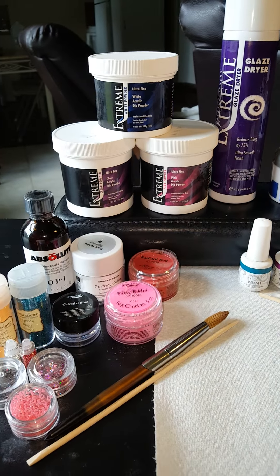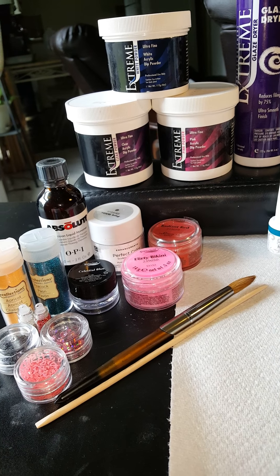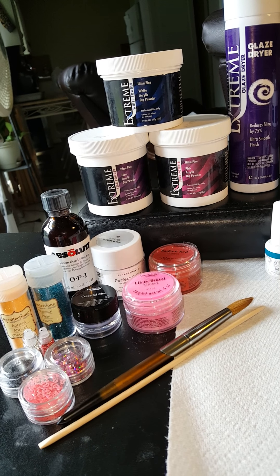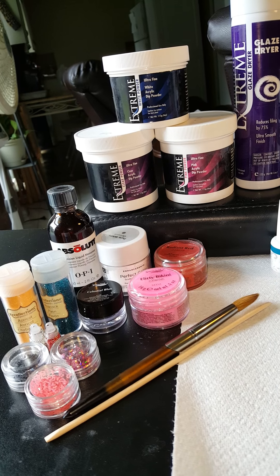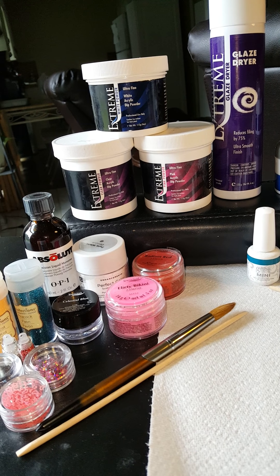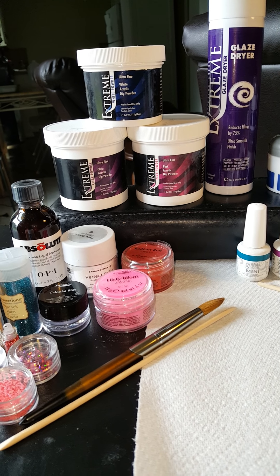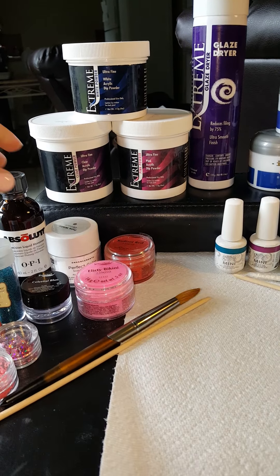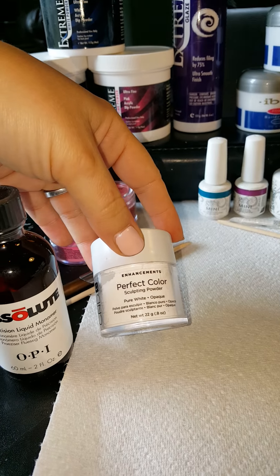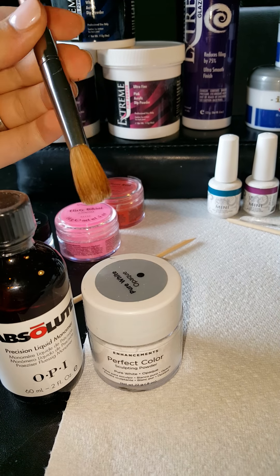Over here I have an acrylic selection. Acrylics are typically applied using a liquid monomer and a powder that create a hard protective layer over your natural nails. Acrylics only harden when exposed to the air, and once hardened they provide the perfect canvas for applying nail color. Fills are usually required every two to three weeks.